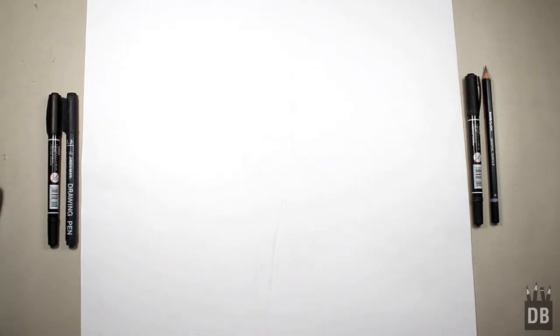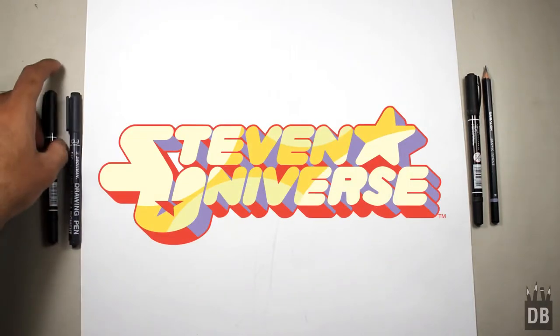Welcome to Drawing Box Studio! Today we are going to draw Garnet from Steven Universe. Let's draw!